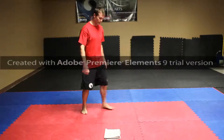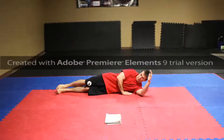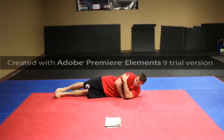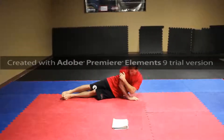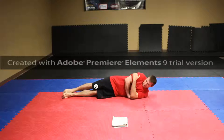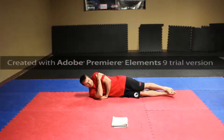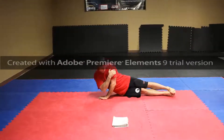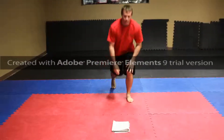Next one is side tricep push-ups. We're going to lay our feet down, arms right here, right arm on top. We're going to push up, engage our core — keep our knees bent, keep them straight. As we're up: one, two, three, four. Other side — one, two, three, four.